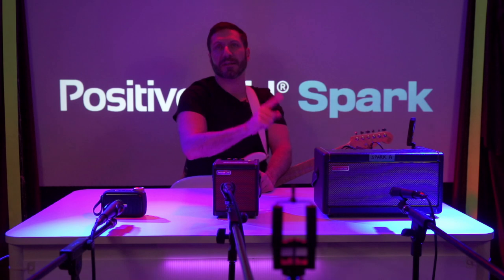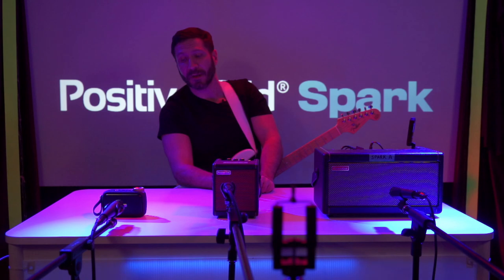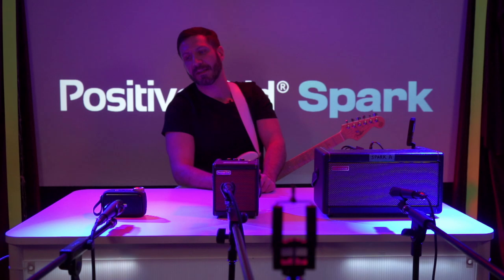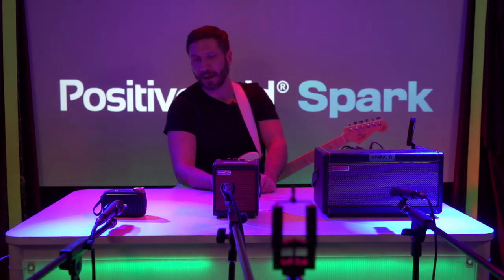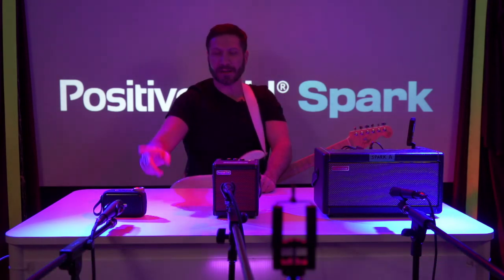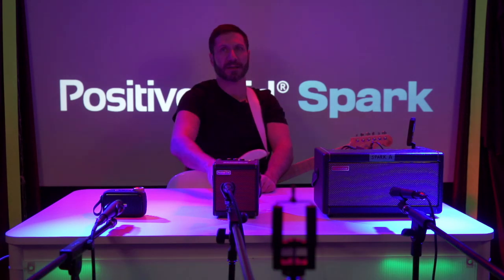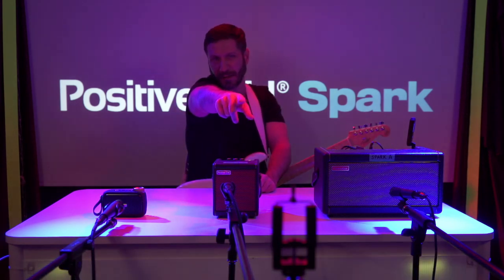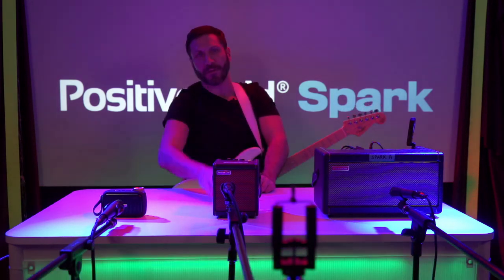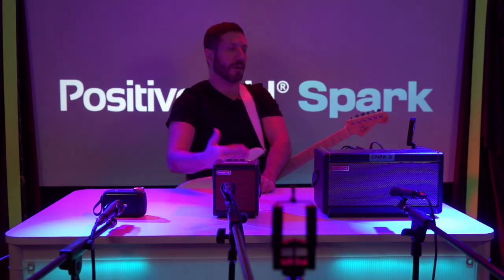Each of these systems has the same guitar preset on — it's pretty much just a clean Fender-style output. The reason for that is so you're going to hear and feel the sound of each one. After we do a sound test for each one, we're going to do a phone test. You can see that little hookup thing up front, and I'm going to throw my phone onto that and do a sound test for a real-world recording.